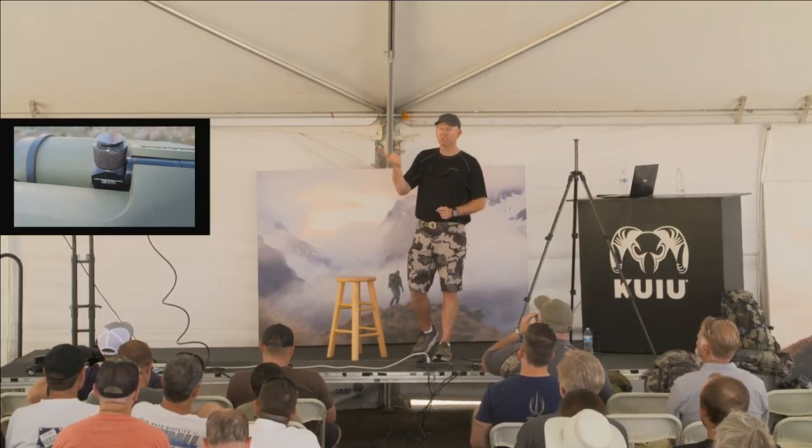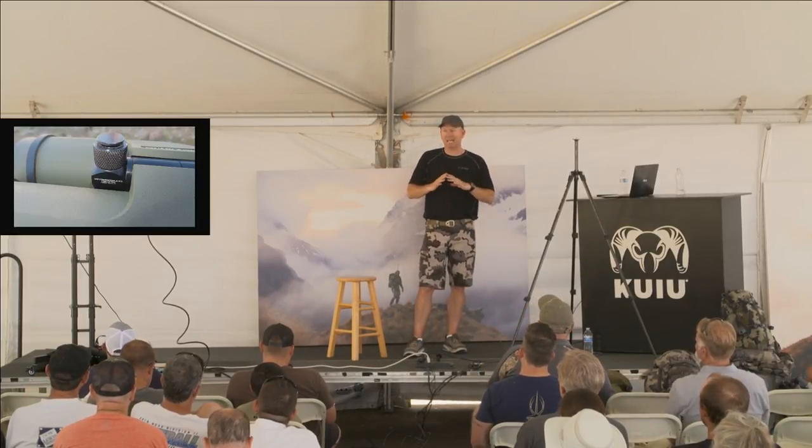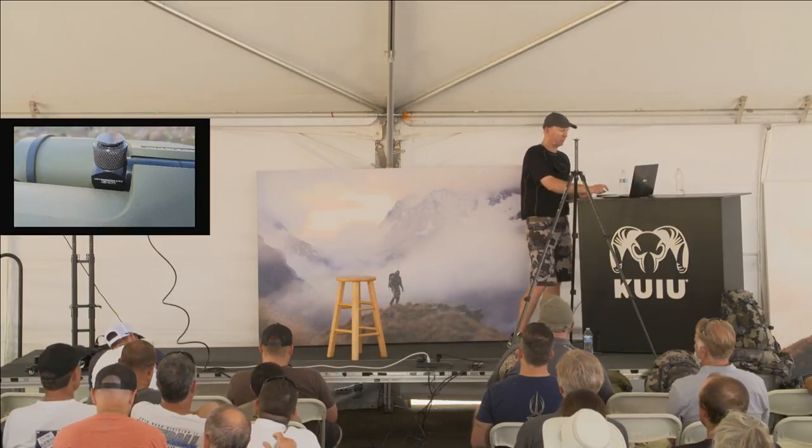This piece — I want to say it's under $100 — is the best I've ever seen that mounts basically any binocular to a tripod. Unfortunately, I don't have one here, but there are some pictures. You can also go check them out on their website.